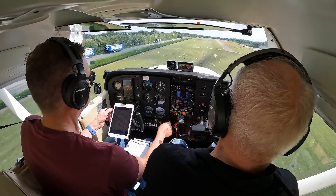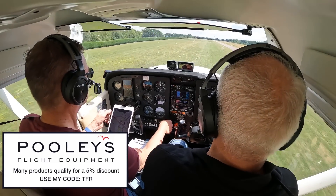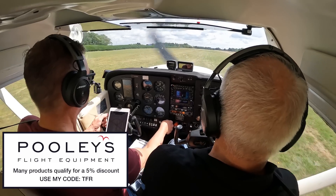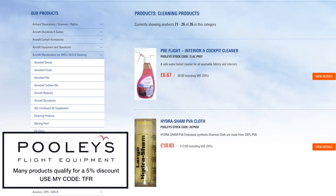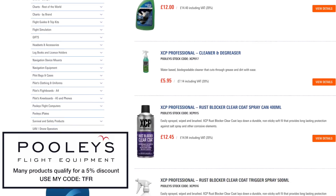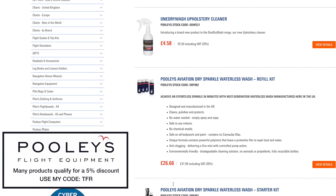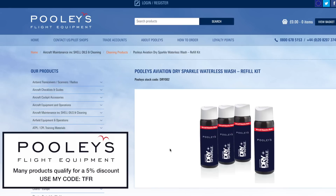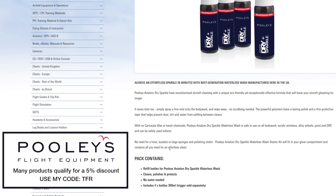This episode of the Flying Reporter is sponsored by Poulis Flight Equipment. If you want your aircraft to look its best and perhaps even go faster, why don't you give it a clean? Poulis has a wide range of cleaning products especially designed for light aeroplanes and helicopters. I particularly like the leading edge spray for getting the bugs off my wings and the Poulis Dry Sparkle Waterless Wash for the rest of the airframe. Many products qualify for the Flying Reporter 5% discount — just use my special code TFR.